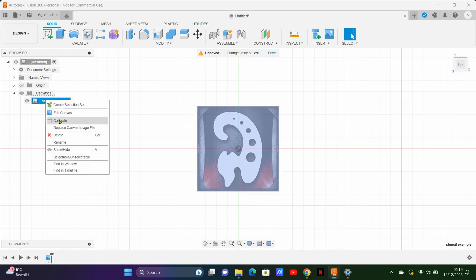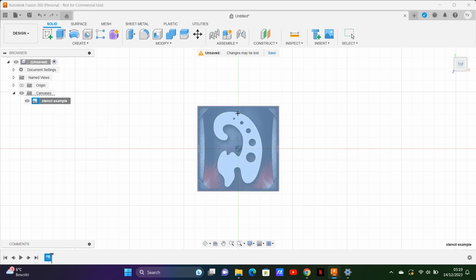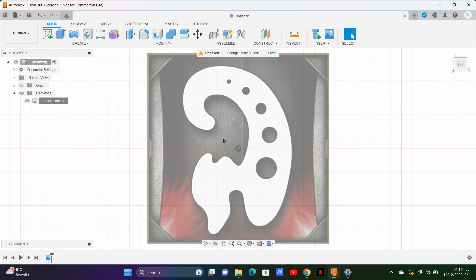Now to clarify, I'm not selling any of this guy's designs that I'm about to copy here. I just want to show you how to replicate any stencil you see online.